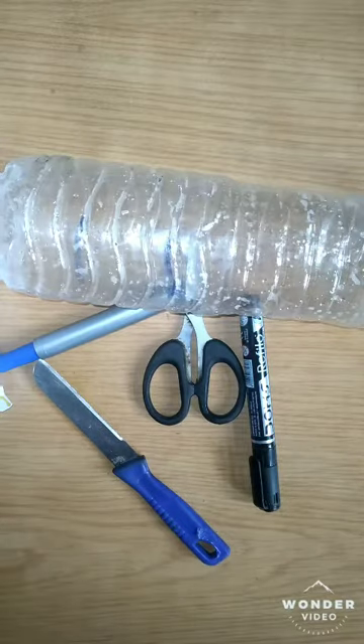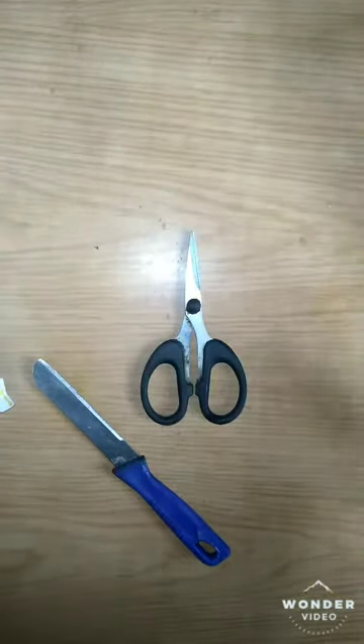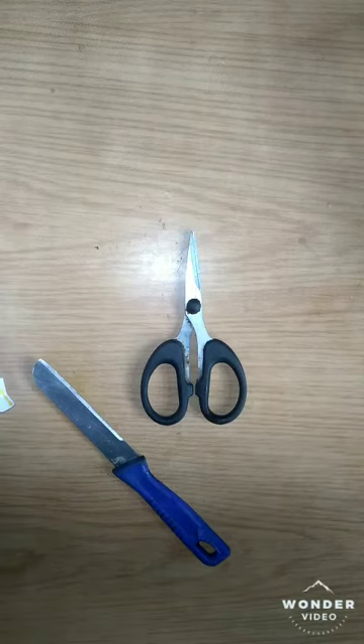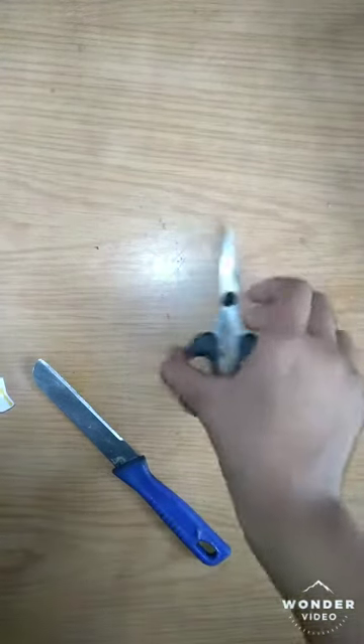So let's see what we need. First, we need a plastic bottle and markers. I will also decorate the bag and give a few options. We also need a feverless and knife in order to make a small hole. I will list a few items, but I will also show you a few on the way.